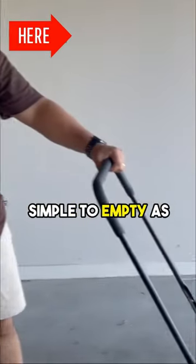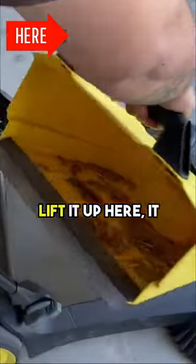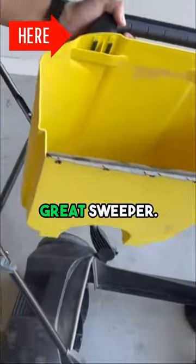It's super simple to empty as well, so I'll just quickly show you guys. As you can see, if we just lift it up here it just collects all of the dust and everything like that, so it's super easy to empty. Great, sweet.